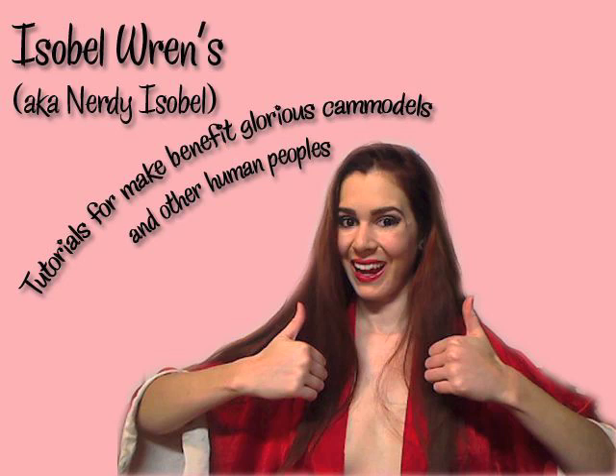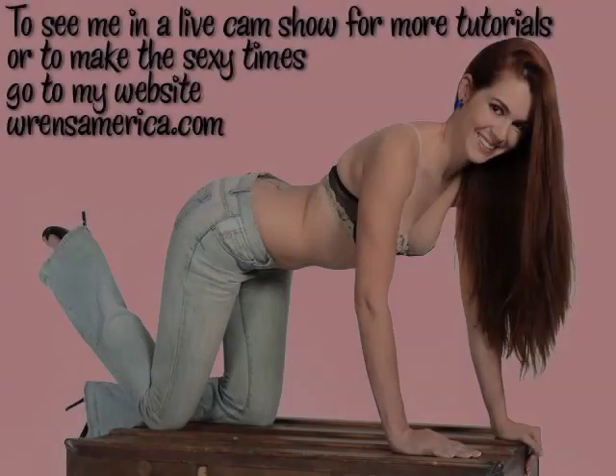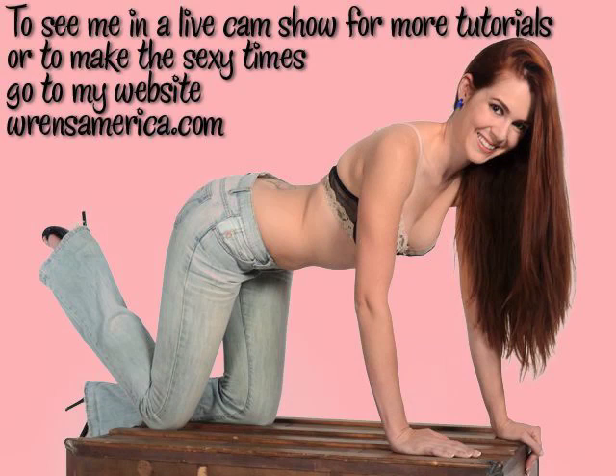Welcome to Isabelle Wren's Tutorials for Make Benefit, Glorious Cam Models, and Other Human Peoples. To see me in a live cam show, for more tutorials, or to make the sexy times, go to my website, wrensamerica.com.